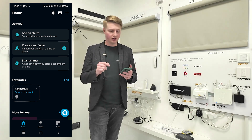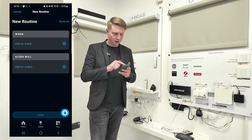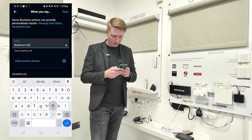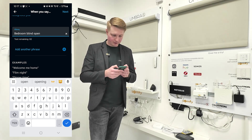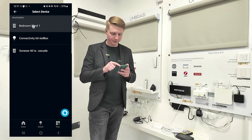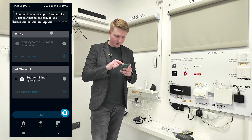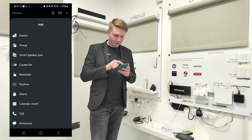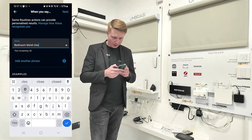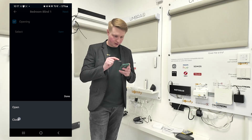To make your Somfy blind work through the voice system you'll need to set up some routines. In your Alexa app press the plus button, add a routine, and set 'when voice' — for example 'bedroom blind open'. Next, the action is Smart Home, all devices, find your blind — bedroom blind one — action is open. Save. Then add another routine for close: when voice 'bedroom blind close', action is close. Save.